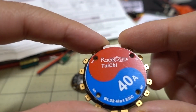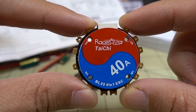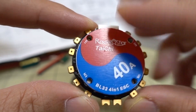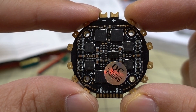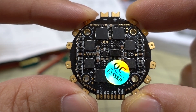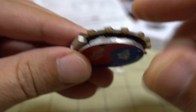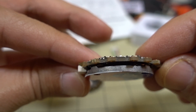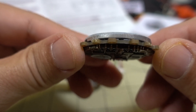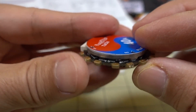So here we have the ESC with a 20x20 mounting pattern - they look like M2 holes, so if you're looking for M3 holes this isn't going to be for you. There's a pretty interesting and hefty heat sink here; it looks like all the microcontrollers are under it, with the FETs on the right side.